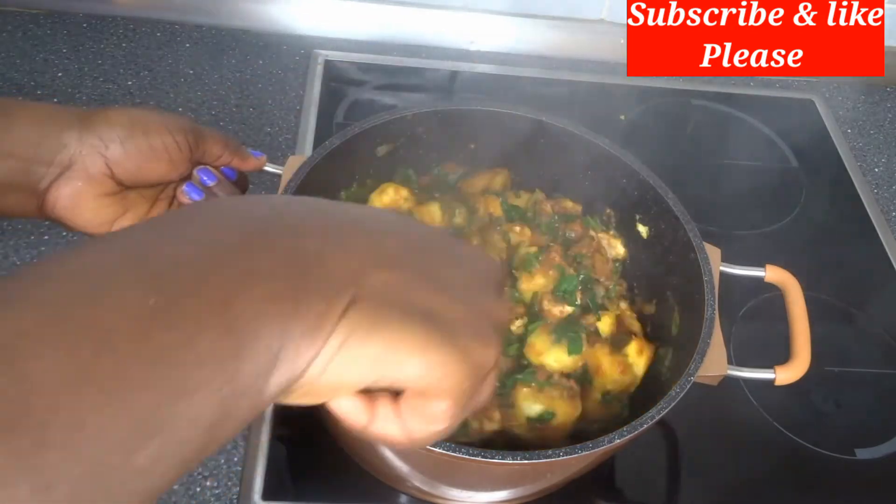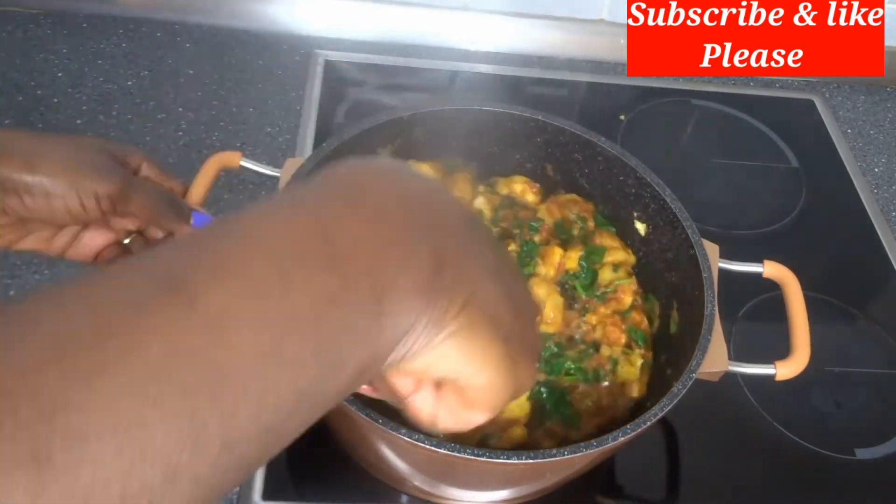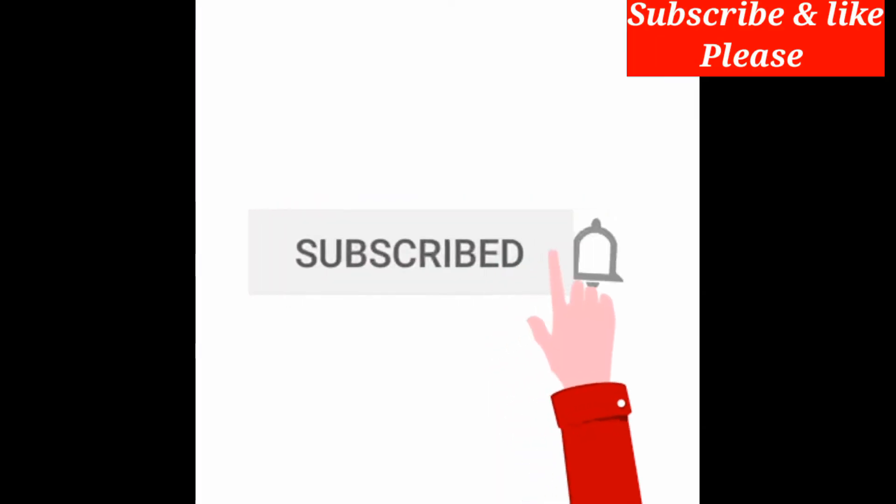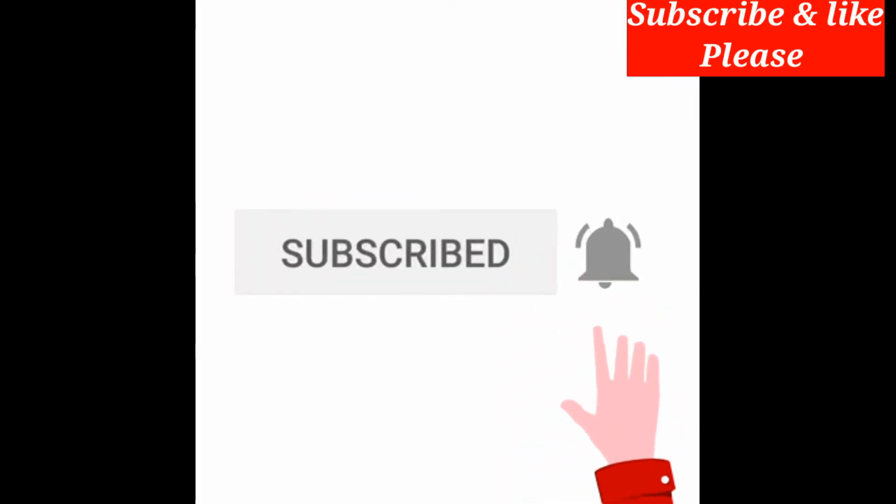Try this recipe with your friends and family — you will enjoy it. This is such a yummy recipe, my students will love it. If you find this video useful, please support me and support my channel. I love you, bye!